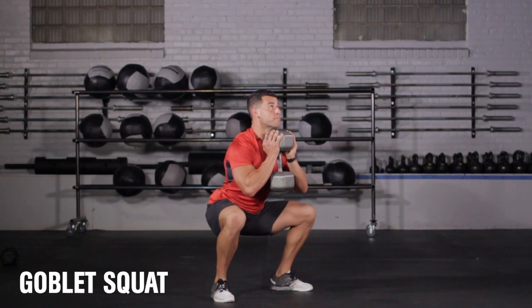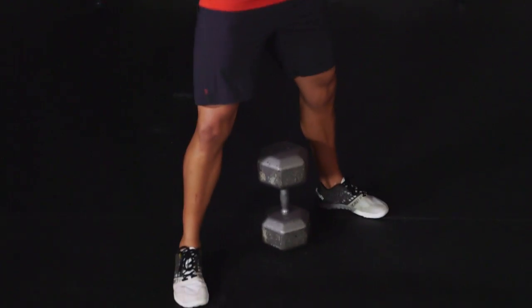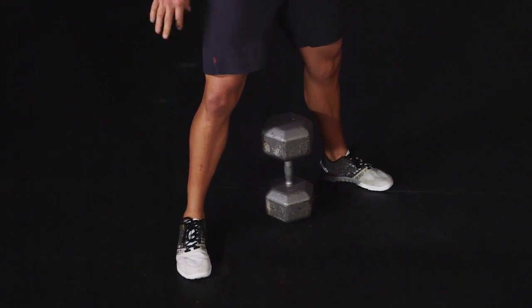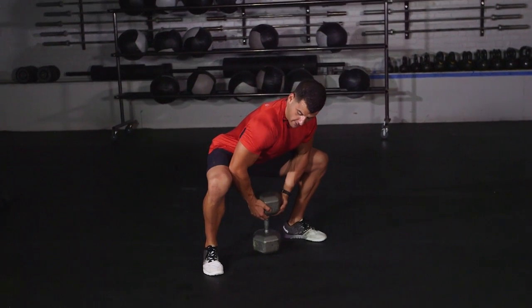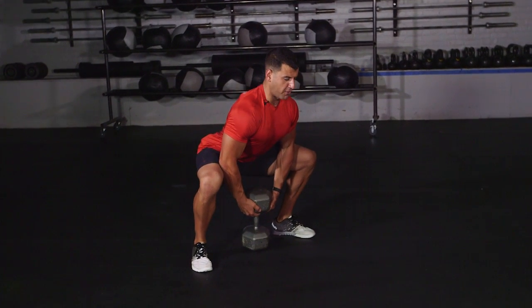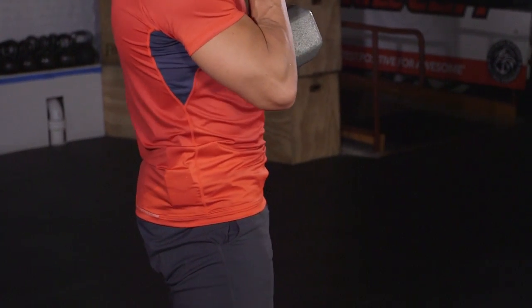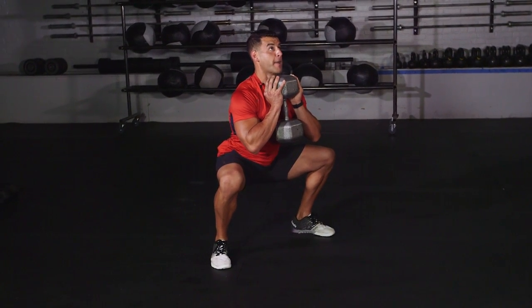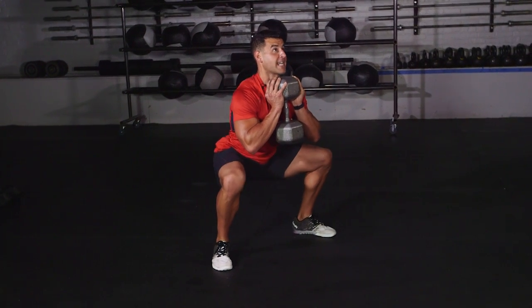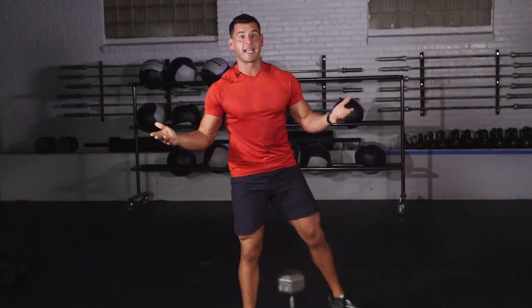In minute two, you're going to do ten reps of the goblet squat and then rest the remainder of that minute before moving on to minute three. The key focus: weight should be underneath the hips. Feet about hip to shoulder width apart with a slight toe flare. Kind of screw the feet into the floor and clench the glutes. Come down, push your knees out to help groove that good squat pattern. Use your legs and hips, pull the chest up, and pull the weight right to the chest and rib cage area. Retract the shoulders to cue good posture. Sit tall, push the knees out, and lower to the point where your hip crease is slightly beneath the knee crease. Pause for a brief second, explode up. Ten good reps.